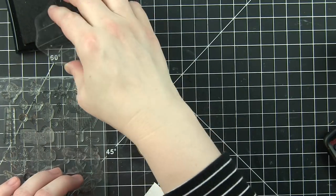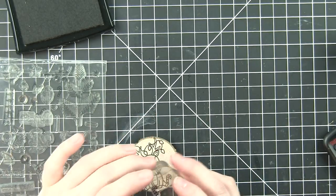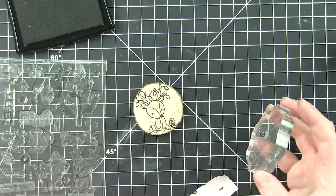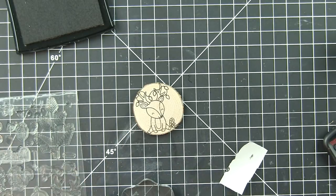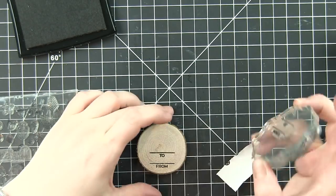I'm going to be using some Prismacolor colored pencils to color in my images on these wood slices. I'm using a little Post-it tape to help mask parts of the image. I've got the little reindeer sitting here with a string of lights through his antlers and then a couple of candy canes over to the right.